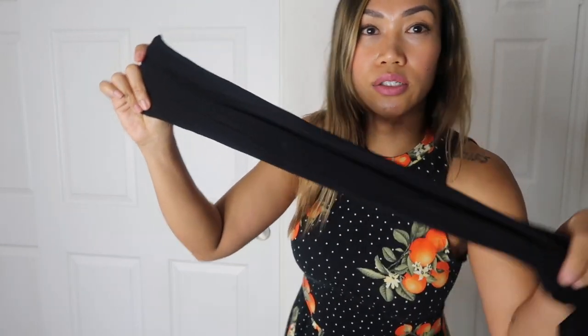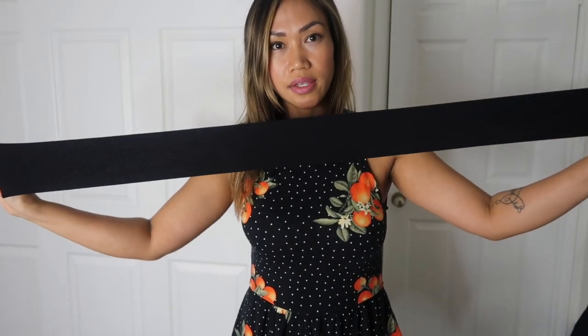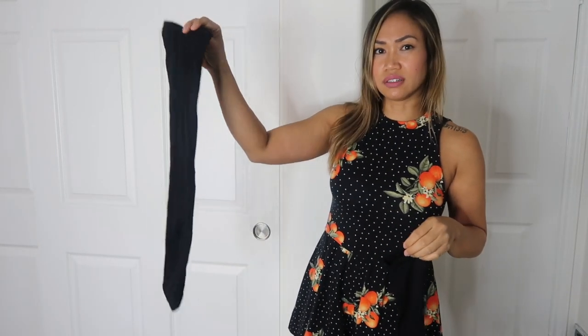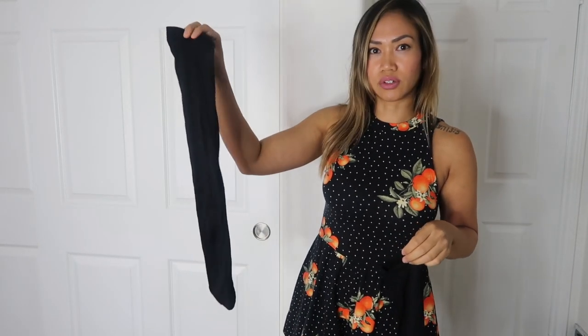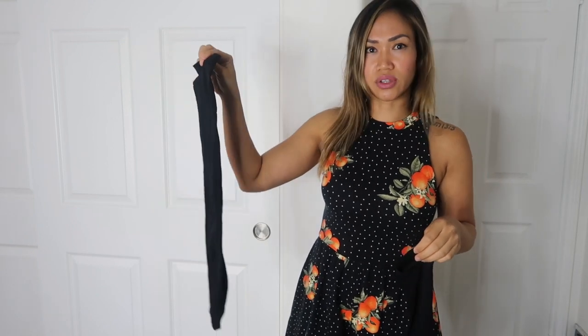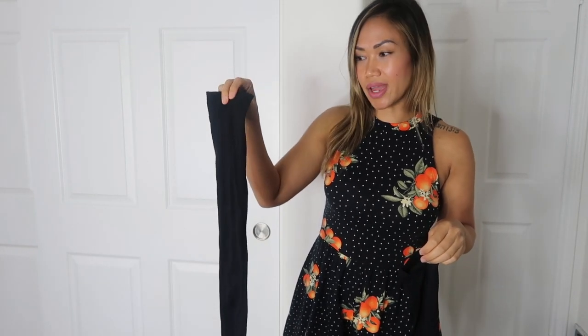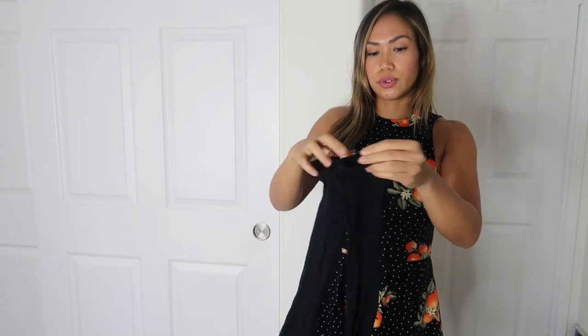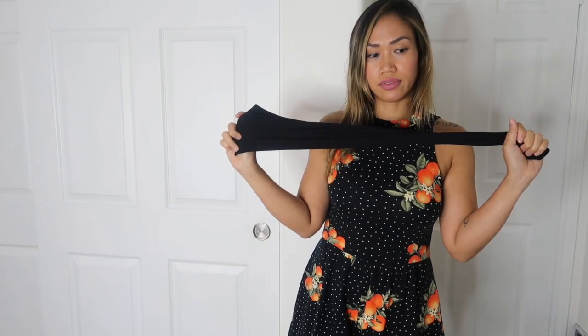These are very stretchy. At first I was like, these look kind of short, I don't think they'll go up to my thighs — but they really do go all the way up. The only problem with this pair is that they roll, so just keep that in mind.